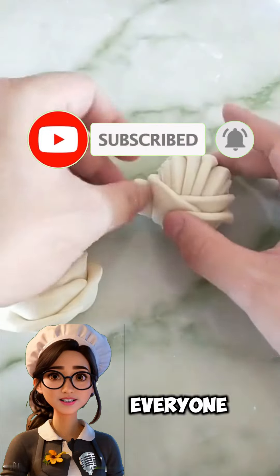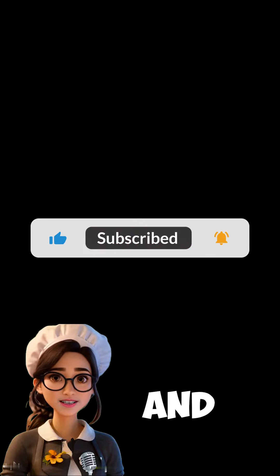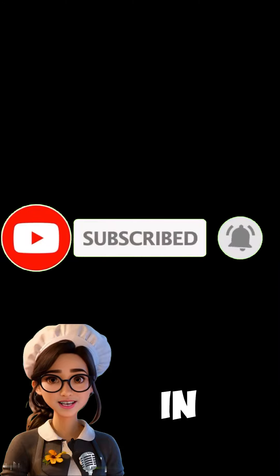Thank you to everyone who joined us today. I hope you enjoy and benefit from the recipe. Try it out and share your experiences with us. Don't forget to add your personal touch and get creative with shaping the pastries. See you in the next recipe with more tasty ideas.